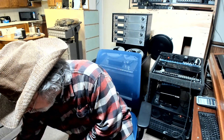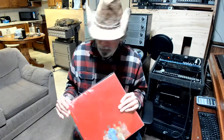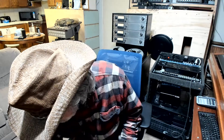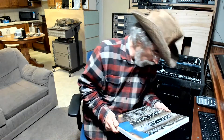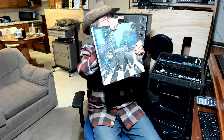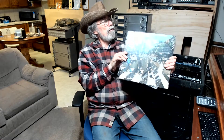Now this is a video where I'm going to show you Abbey Road, because that's what I got out. I got two editions of Abbey Road. This was also remixed by Giles Martin.